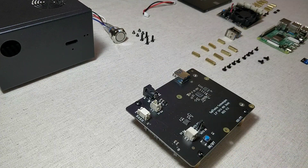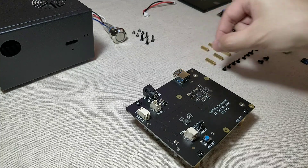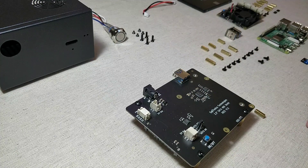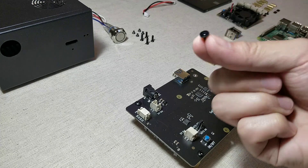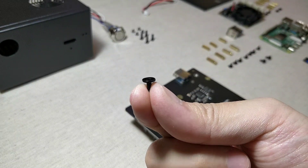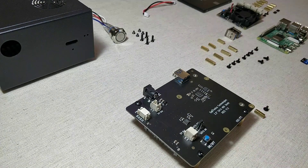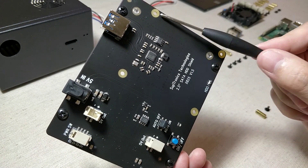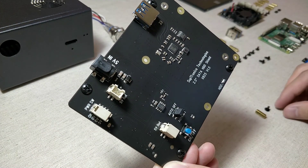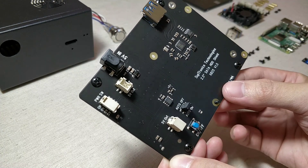The X825 board came with two different types of spacers: the shorter version and the longer version. Take the shorter version of the spacer, and also take the flat head screws that came with the expansion board. We are going to thread them through these four corners. Place the flat head screws from the bottom of the board, and screw the spacer from the top.